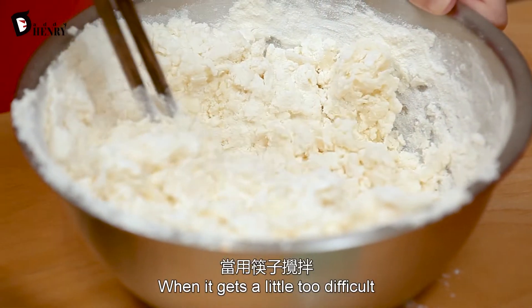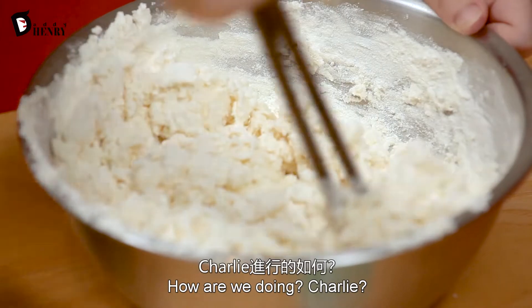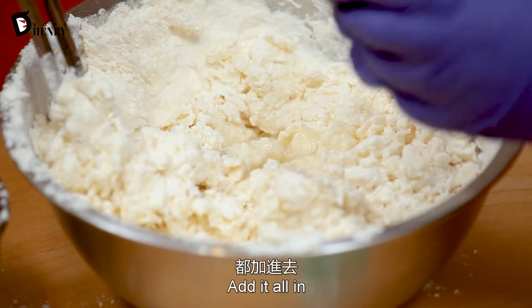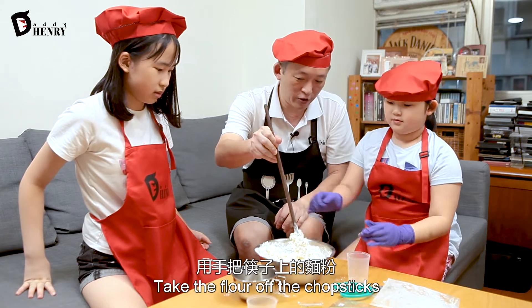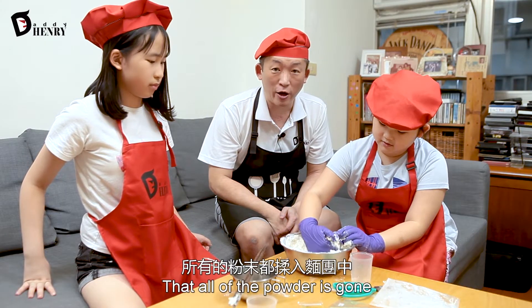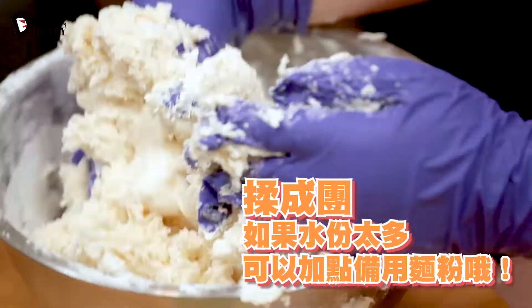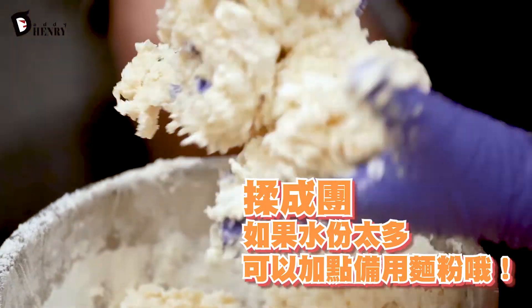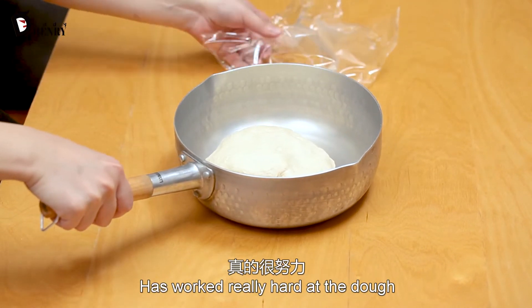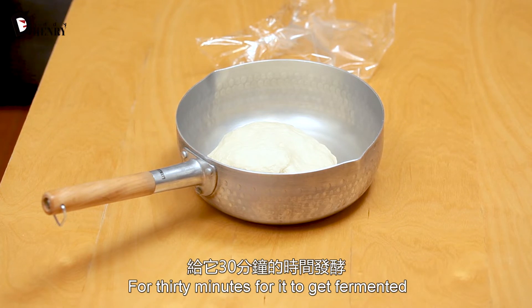When it gets a little too difficult to mix with the chopsticks, then it's time for Emma, our master mixer, to use her hands. How are we doing, Charlie? Is it getting really hard? Just add it all in. Emma, take the flour off the chopstick with your hands. We want to make sure all of the powder is gone and it's simply one big pile of dough. Emma the professional mixer has worked the dough really hard, and this is what it looks like when all the powder is gone. Then we're going to set it aside for 30 minutes to rest.